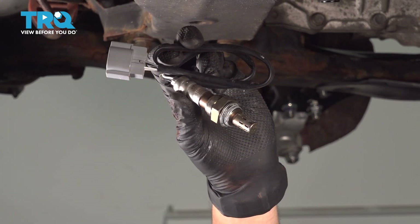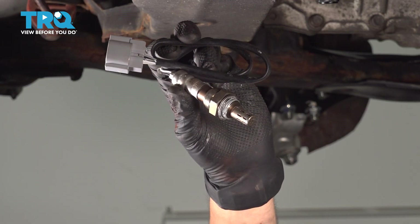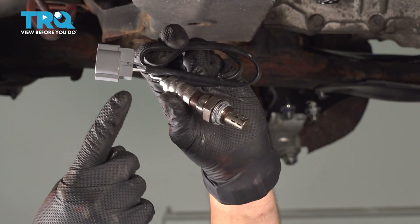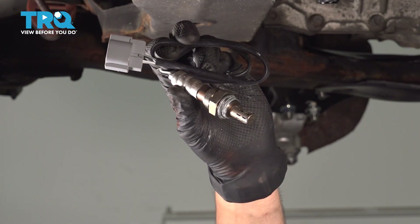In this video, I'm going to show you how to replace the downstream O2 sensor on this Hyundai Sonata. This sits on the exhaust pipe right below the catalytic converter. We're going to access the oxygen sensor side from the bottom, but the connector side from the top. You may be able to do this all from the top, but it will be a little bit more difficult. Let's get started.